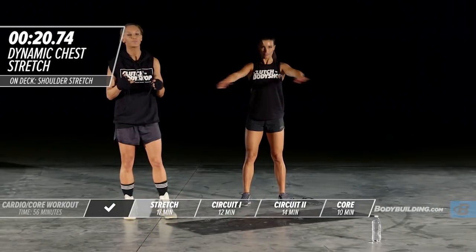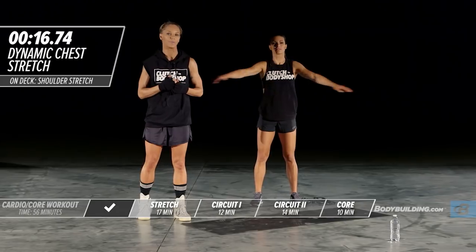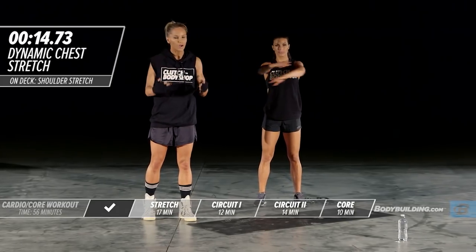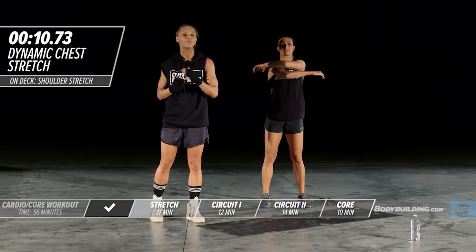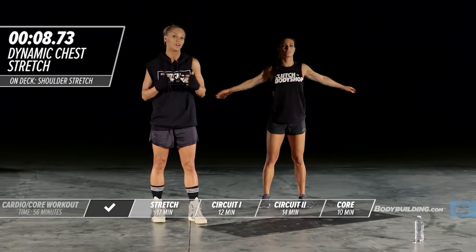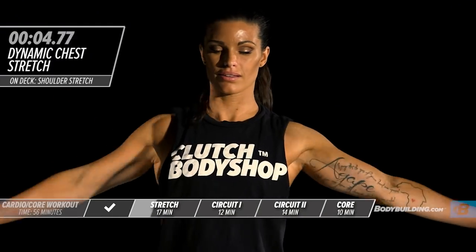Each one of these exercises is designed to basically get your body ready for the cardio workout you're about to do. It's so important to go through dynamic warm-ups and stretching before you go into something high intensity, which all the Clutch Body Shop workouts are. This is a great way to get the body prepared.